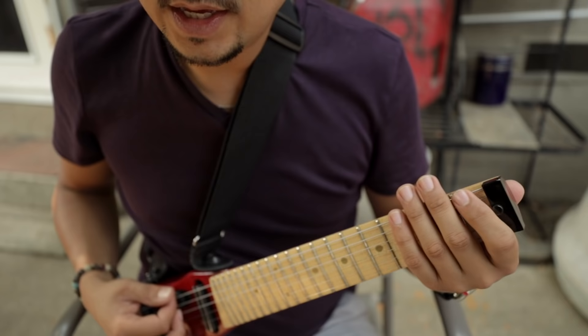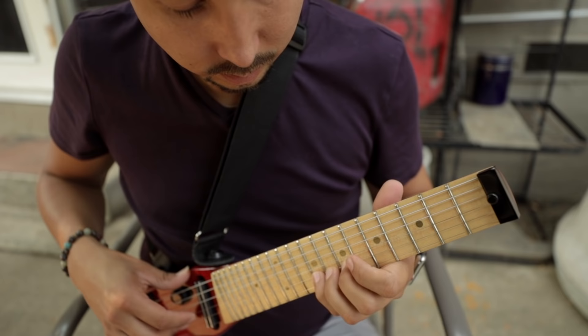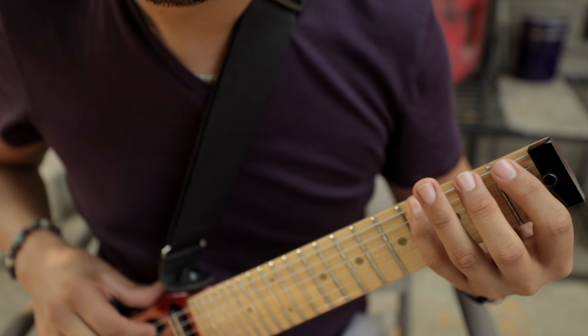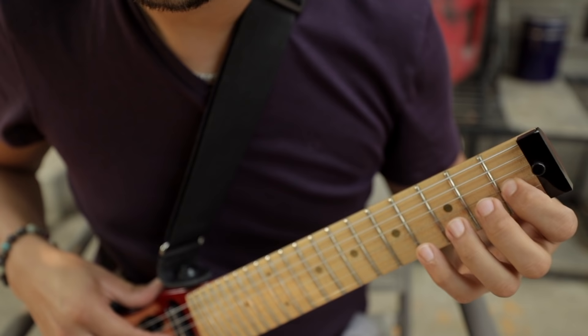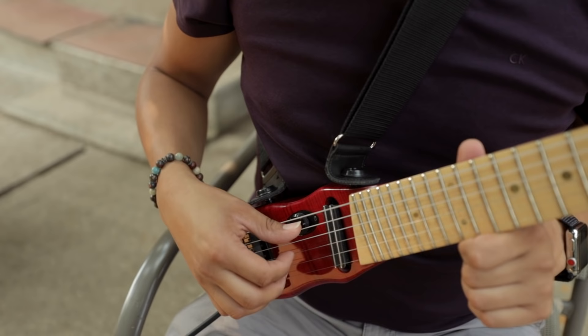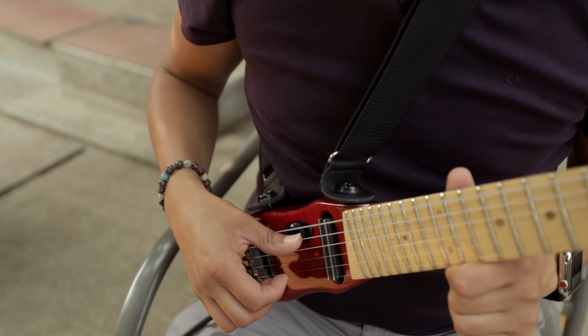It should sound like this. Here's another exercise: you play the first fret, third fret, second fret, fourth fret — and then you do the same for the next string. The last exercise I want to show you is for you to practice the right hand. So you're going to play your sixth string, third string, second string, third string, first string, third string, second string, third string, and sixth string. Sounds complicated, but it's not that hard. It should sound like this.